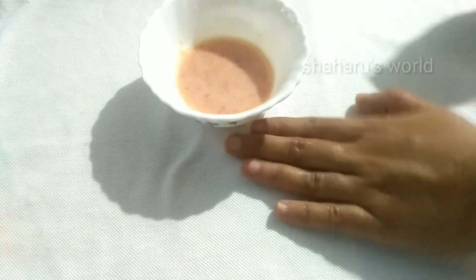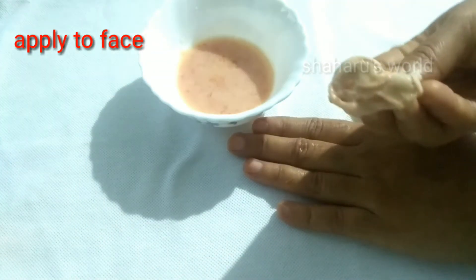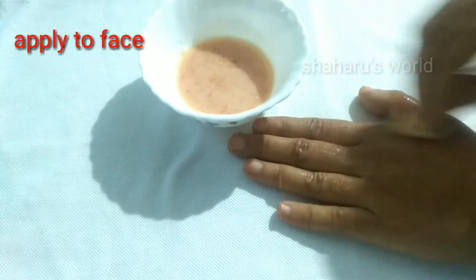We will mix it and put it in the pot. We will cook it for 20 minutes. We will try it in the pot and cook it.